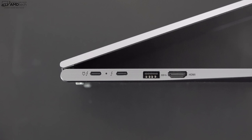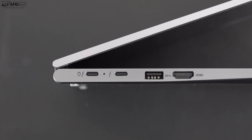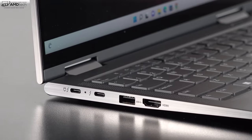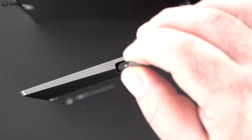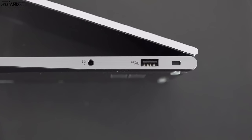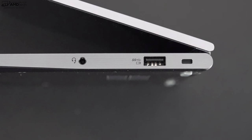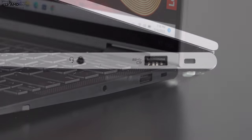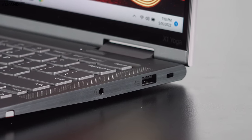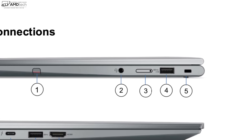On the left side you get two USB-C Thunderbolt 4 ports — full function, supporting data, charge, and display out — a USB-A 3.2 Gen 1 port, and an HDMI 2.0b port. On the right side is the silo that houses the pen, a 3.5mm microphone/headphone combo jack, another USB-A port, and a Kensington lock port. Notably missing is an SD card reader, but overall a pretty good port selection. If you opt for 5G, the right side will also have a nano SIM tray.